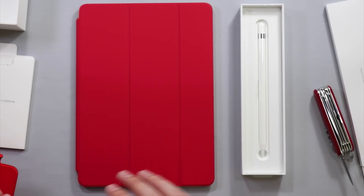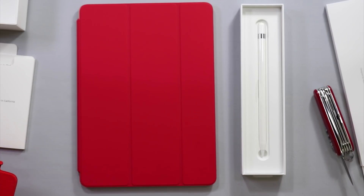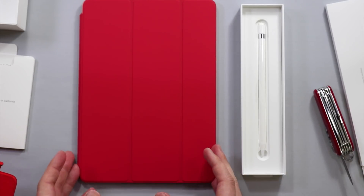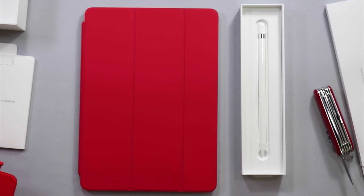Now we have one of the new iPads with the smart cover on it — looks good — along with the Apple Pencil. Stay tuned for a full review comparing this iPad to my others. I hope you enjoyed this unboxing; it's my first unboxing video ever. If you have any comments, questions, or feedback, definitely let me know. Looking forward to hearing from you — take care, have a great day!